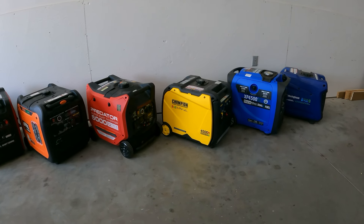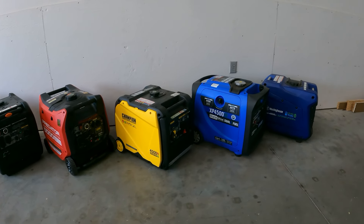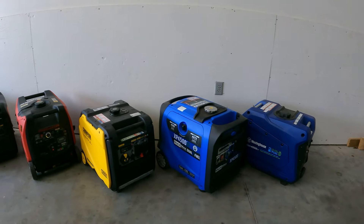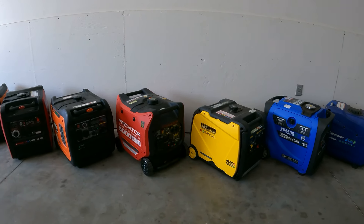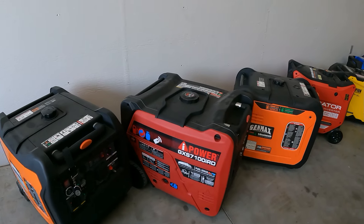I could have gone a little further with this comparison, but I just wanted to show you guys what's out there and what's available — that's what this channel is about. We have some more coming that could have been in this lineup, but I haven't reviewed them yet and I didn't want to include them before doing so.